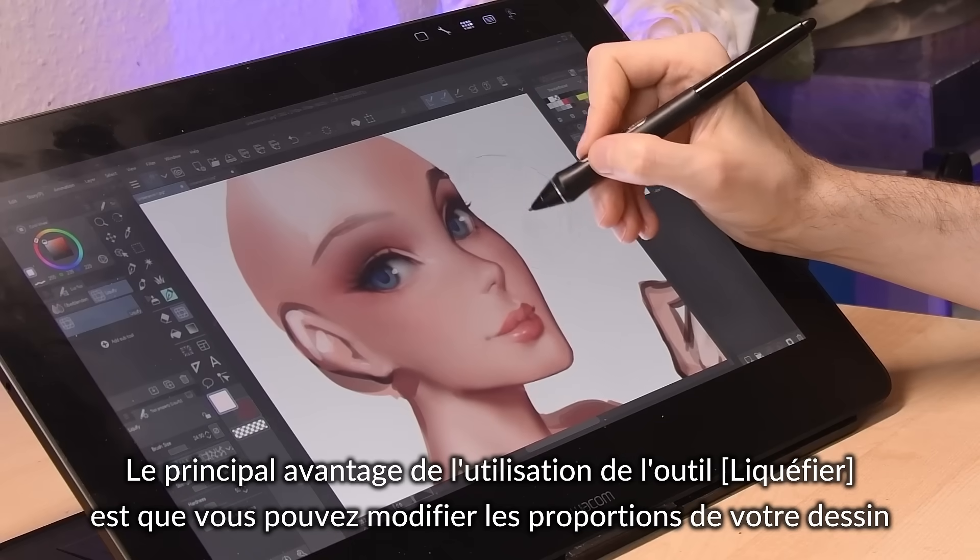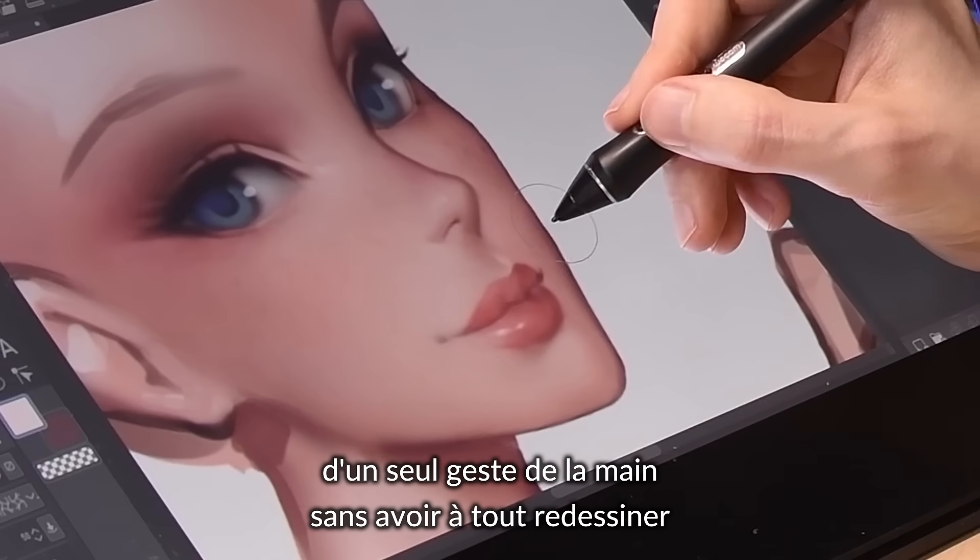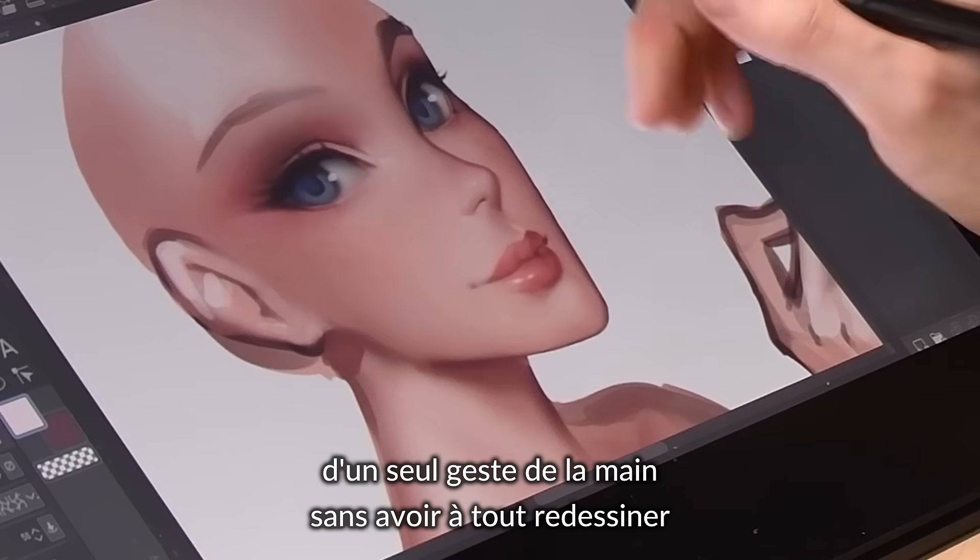The major advantage of using the liquify tool is that you can change proportions of your drawing in a single hand gesture without the need to draw it all over again.